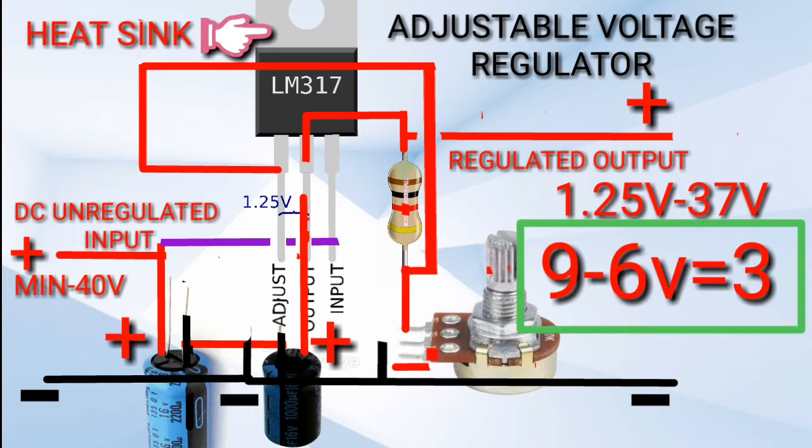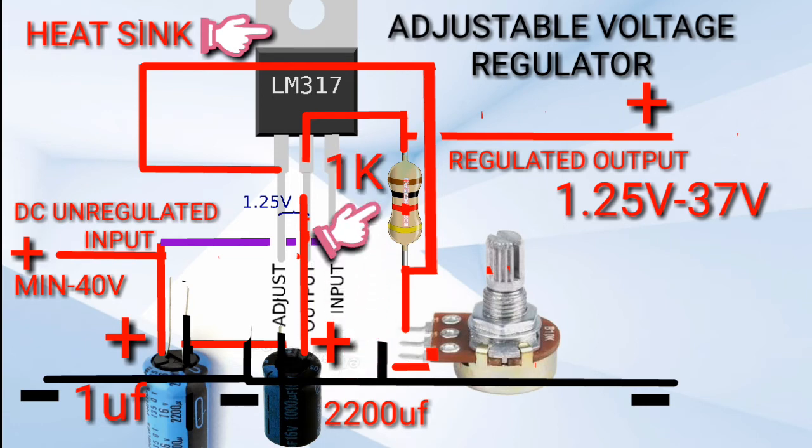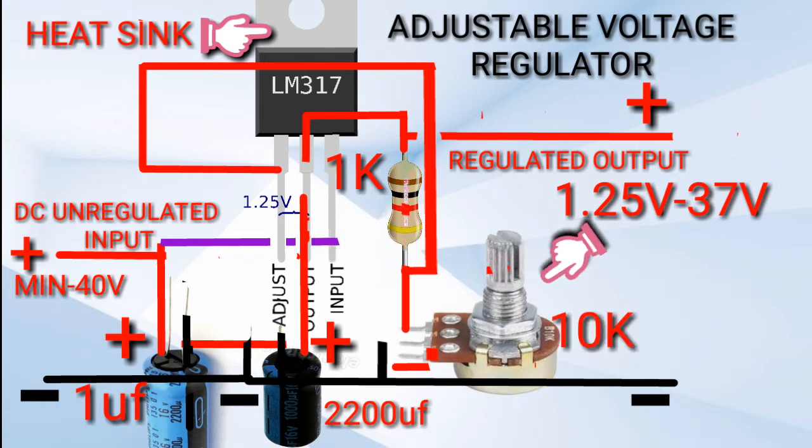You can use any capacitance value for the capacitor as long as the voltage rating of the capacitor is greater than the input voltage and the output voltage. In my case, the input capacitor is 1 microfarad, the output capacitor is 2200 microfarad, the resistor is 1 kilo-ohm, and the variable resistor is 10 kilo-ohms.